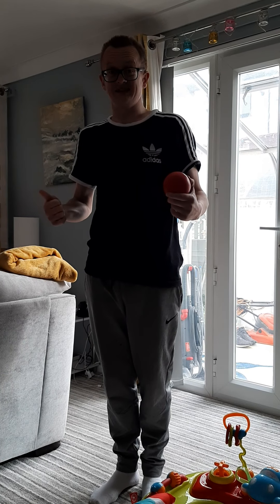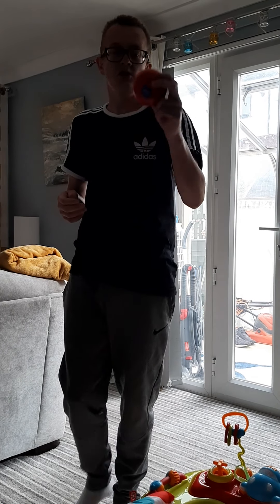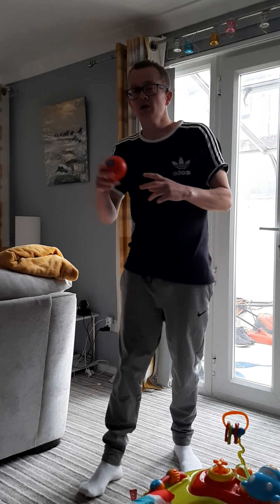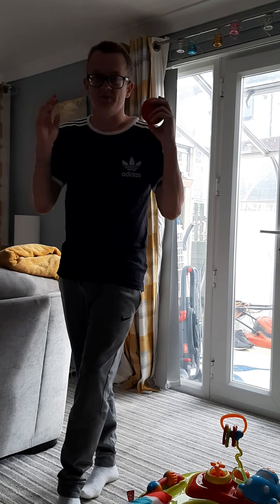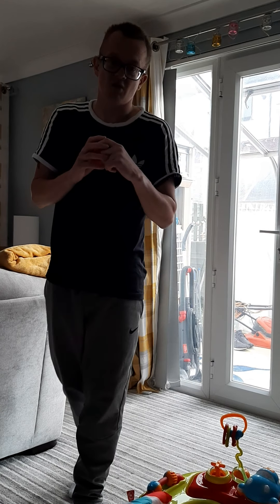The bigger the ball you've got the easier, because it has a bigger surface area. But if you want to challenge yourself a little bit, use a small ball, that's absolutely fine as well. I'm doing it on my own against a wall. Preferably when you do it in your house, you'll want to use somebody else to catch the ball, just so we don't smash anything in your house, and we don't have any upset grown-ups.